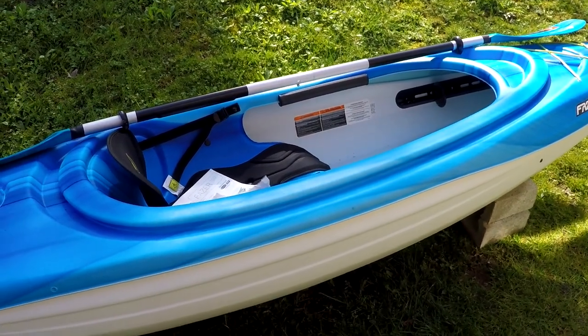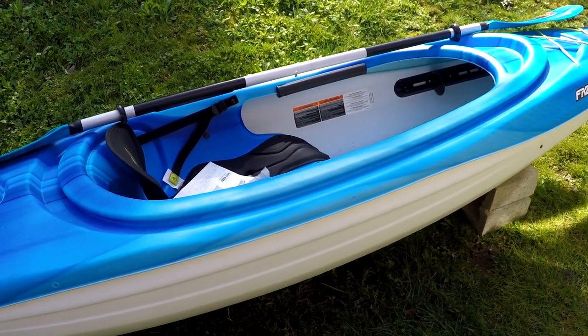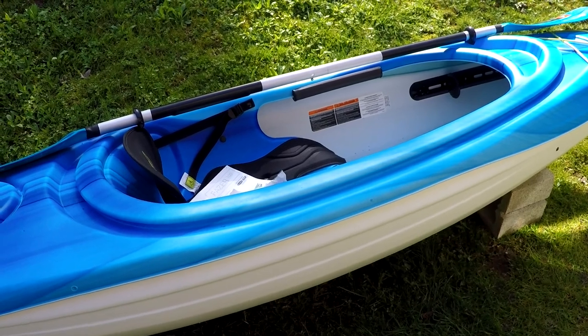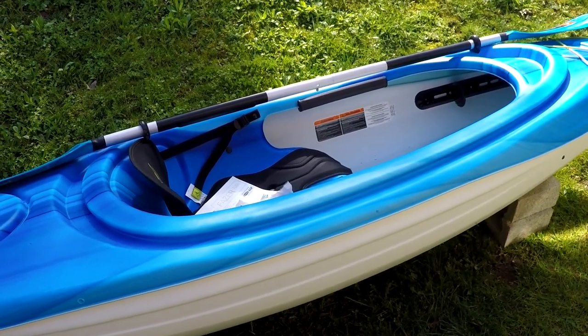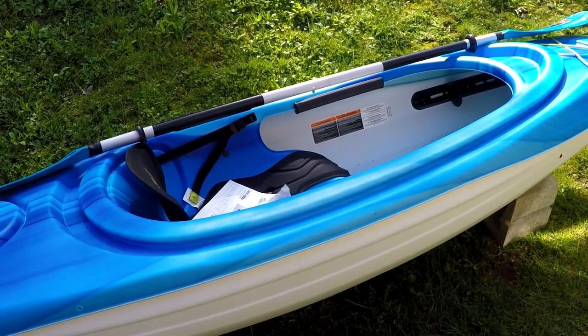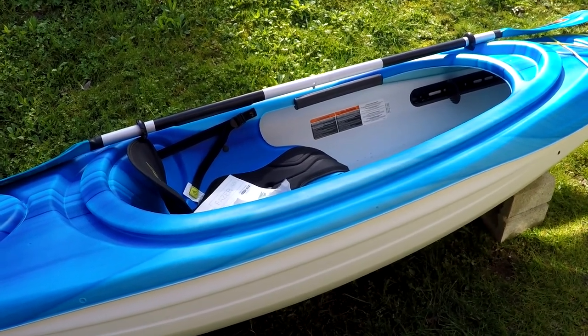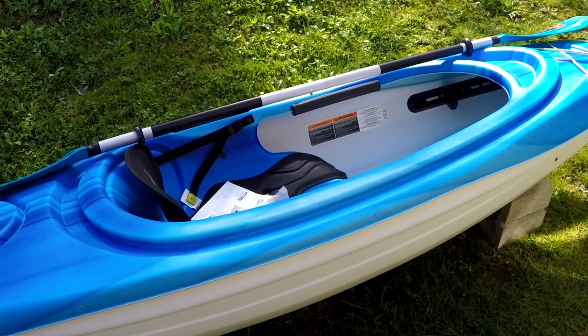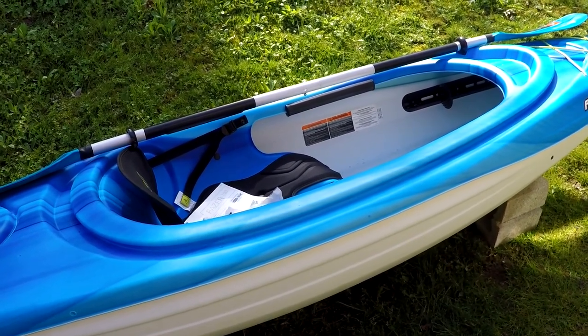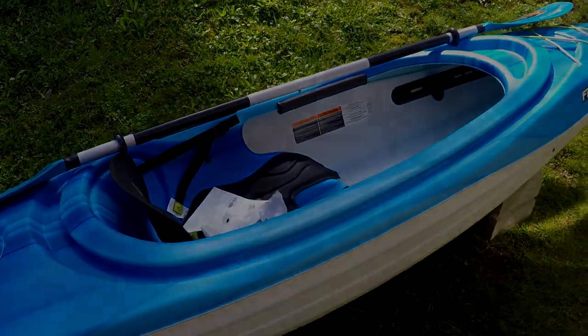So yeah, this is the Pelican Phaser 100 kayak. Can't wait to get it out on the water. As I get a chance to take it out I'll do another video and post it later. Thanks guys — leave me your comments and let me know what you think. I'd like to hear from you.